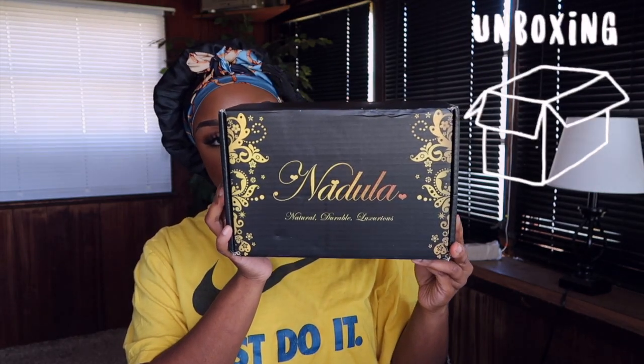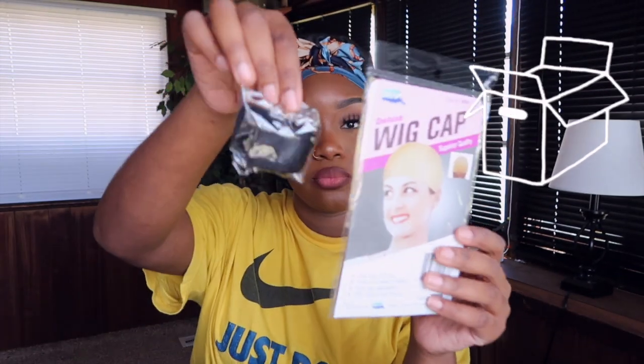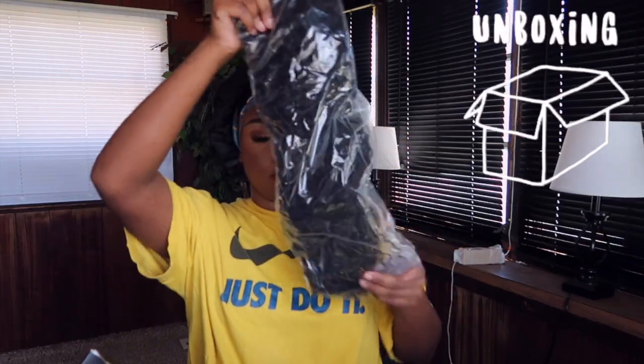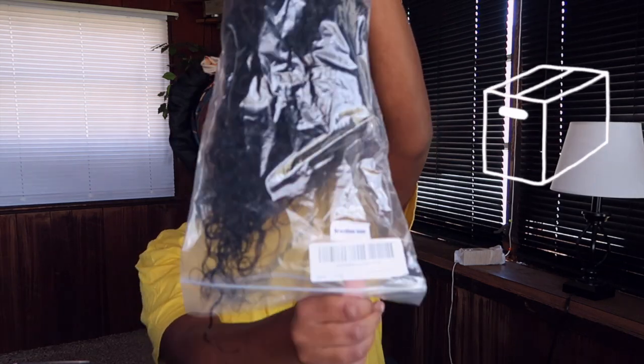All right, guys, so we're here with Nadula hair. I'm super excited for this install because today we're installing Dear Girl hair. If you didn't know, that is my favorite texture of hair. So we're going to get right into this video.